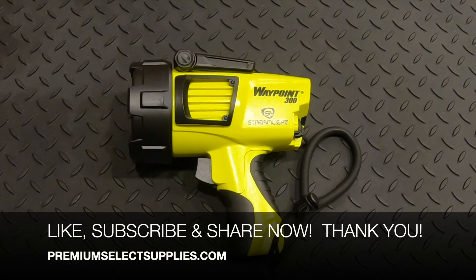We hope you enjoyed the video. Thank you for watching. Make sure to hit that thumbs up, hit the subscribe button, and share with your friends and family. Thank you very much.